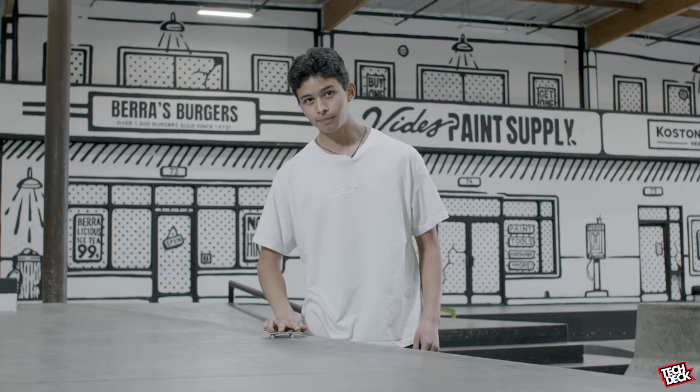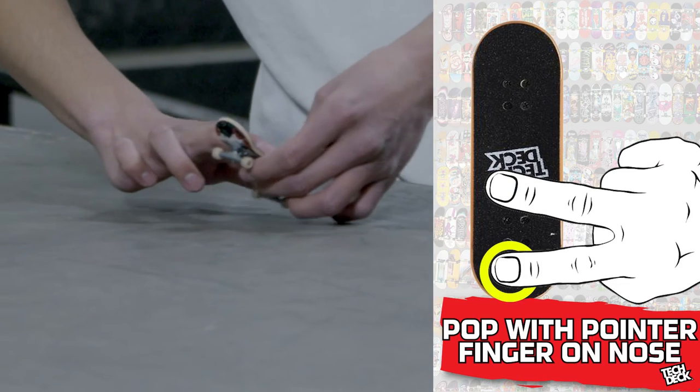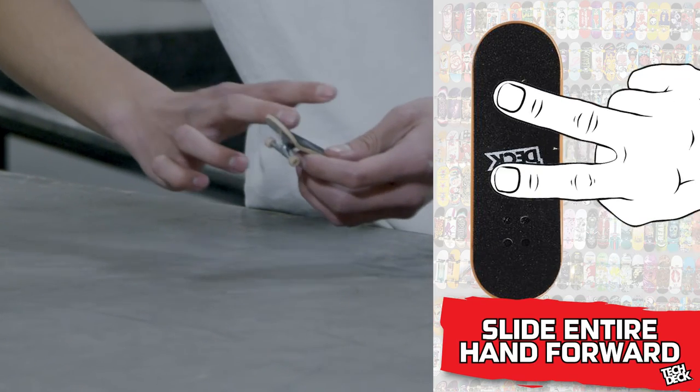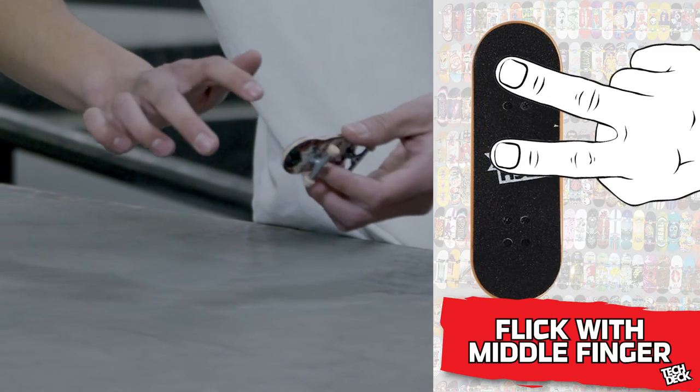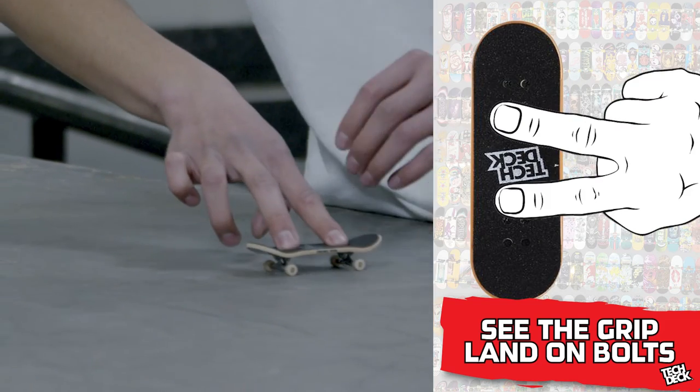So switch flip — I like to keep my fingers fully on the board to get that maximum pop I need, and I pop the tail like that. I kind of use my entire hand for this trick, move it like this, and that gives it the flick. It flips by itself and then it flips over. You see the grip tape, put your hand down, bolt and roll away.